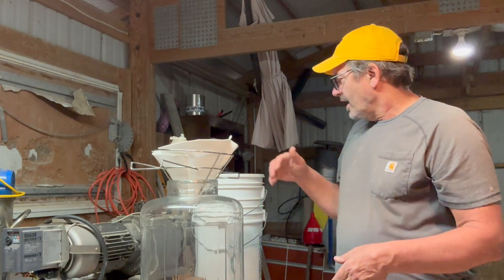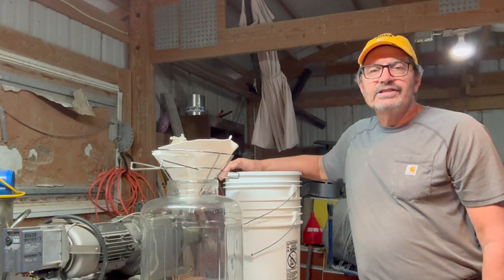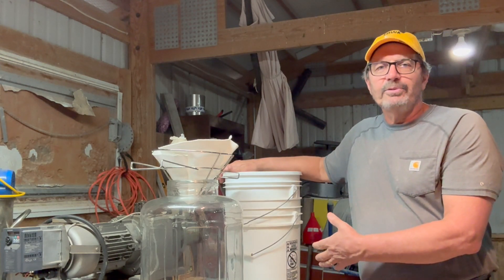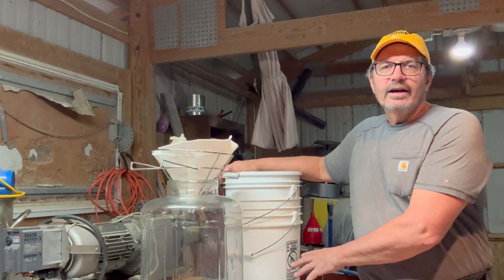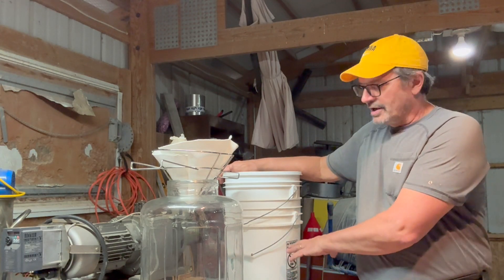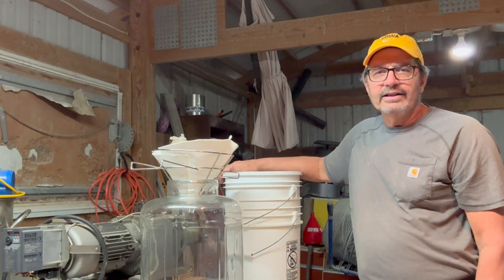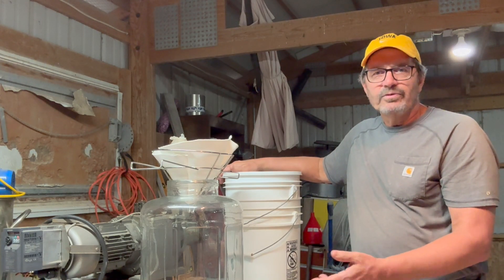The key to this is I've let the five-gallon bucket of previously isolated crude sunflower oil sit for a couple days, so hopefully a lot of the solids — the seed mill, the seed fiber, and so on — have settled to the bottom. I'll be careful to pour the top off so it doesn't plug the filter as much.